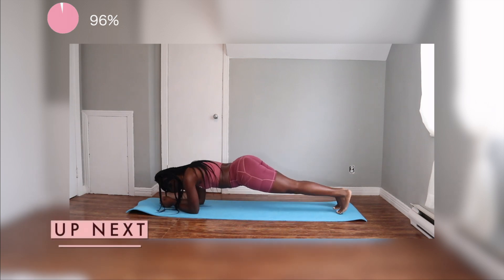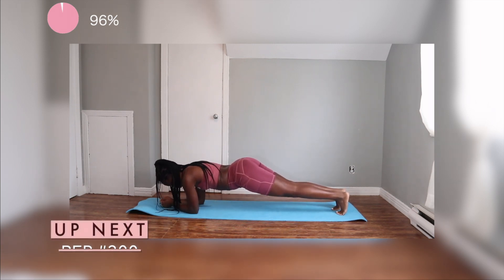So as usual, we're going to end this off with a nice plank. You want to make sure that your butt is low, back is straight, and we're going to hold it for 30 seconds.